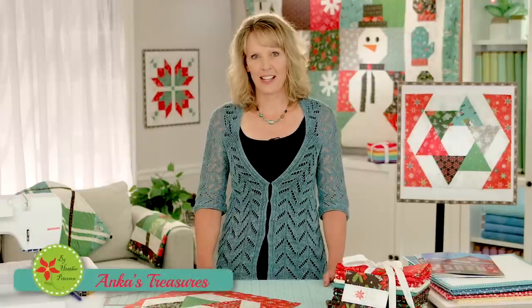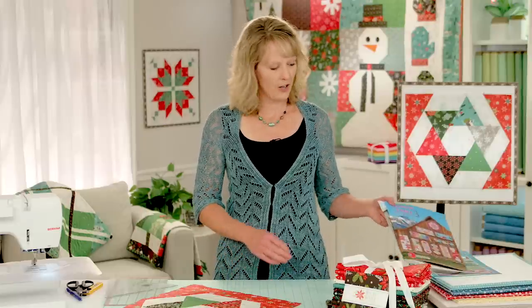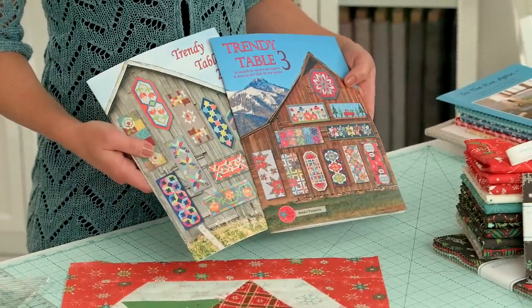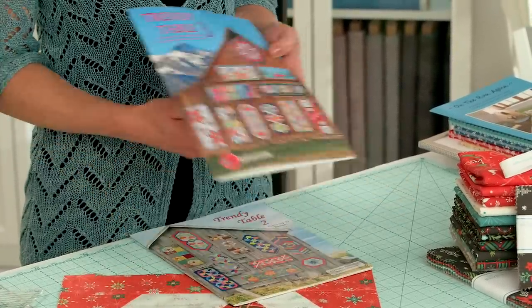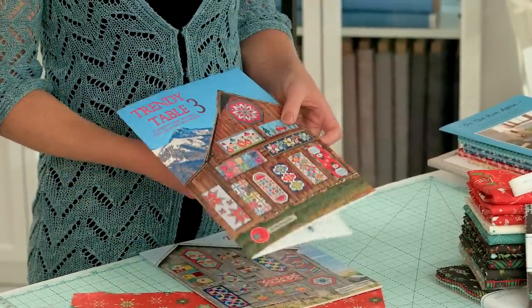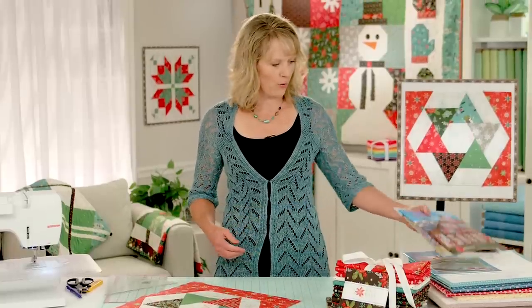Hello everyone. I'm Heather Peterson and I'm here today in the Riley Blake Design Studios doing a couple of demos. I design patterns under the name of Anka's Treasures — I do patterns and books, and here are a couple of my newer titles. I love to do table runner books, so this is my Trendy Table series and Trendy Table 3 is my most current book. I'm also a fabric designer for Riley Blake.